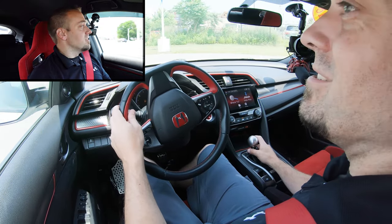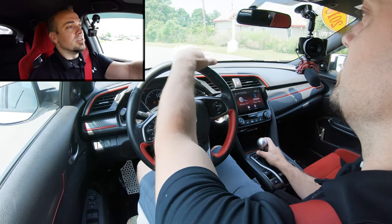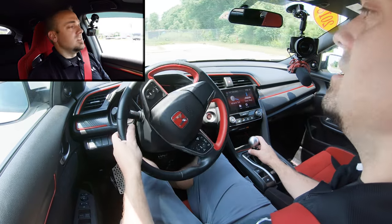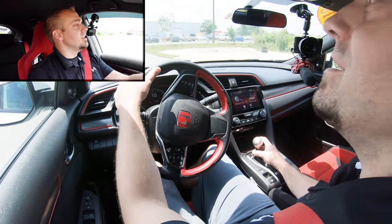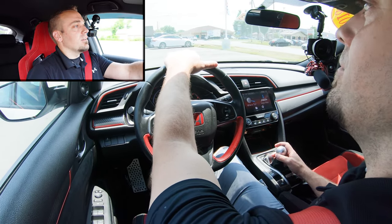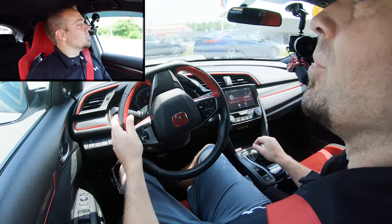Some manuals are more difficult than others — Subarus tend to feel a bit notchier — but even those you're used to by the end of a drive. To shift from first into second gear, just repeat the process: push the clutch all the way in, shift into second, find the grab point, and let go of the clutch. That's it.